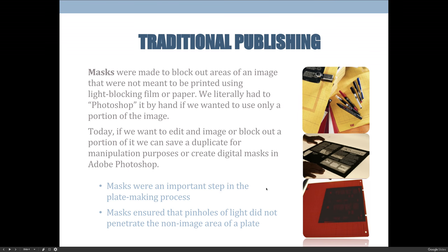Let's put a visual to some of those traditional publishing techniques or processes that would have to be done by hand. That's what I want to emphasize about traditional publishing — things were done by hand, we did not have computers. For those of you who have taken Art 1135 Printing Fundamentals, these sheets on the right may look familiar to you. They're called masking sheets, and they are light-blocking, which means that light cannot get through them.